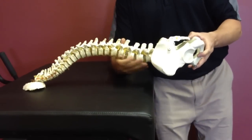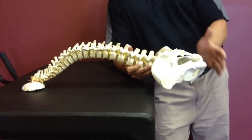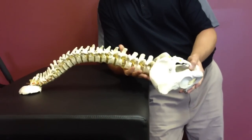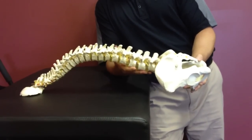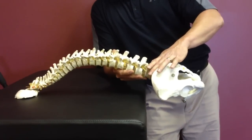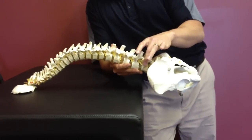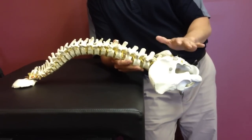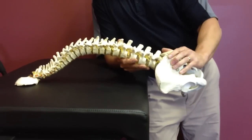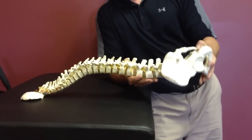If somebody goes through the reverse hyper's range of motion through the exercise, you're actually going to get this posterior rotation in the pelvis. That creates the flattening of the lumbar spine — just like what traction does. So that flattening of the lumbar spine is going to cause spinal decompression. What's also nice is how this is different than a traction unit: you have that posterior hip rotation and you get that decompression.